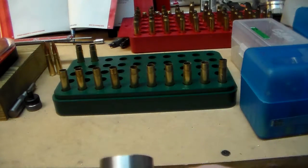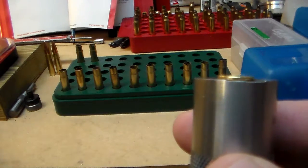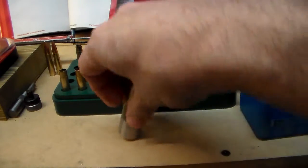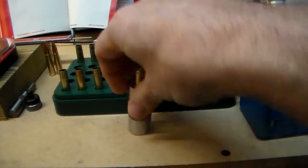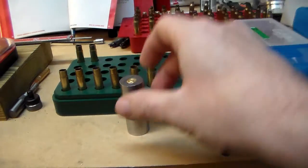So if it doesn't drop down in there — see how it's sticking up like that — I'm probably going to have to go back and redo that one. That's what you don't want. You want it just to drop down in there, just like that.